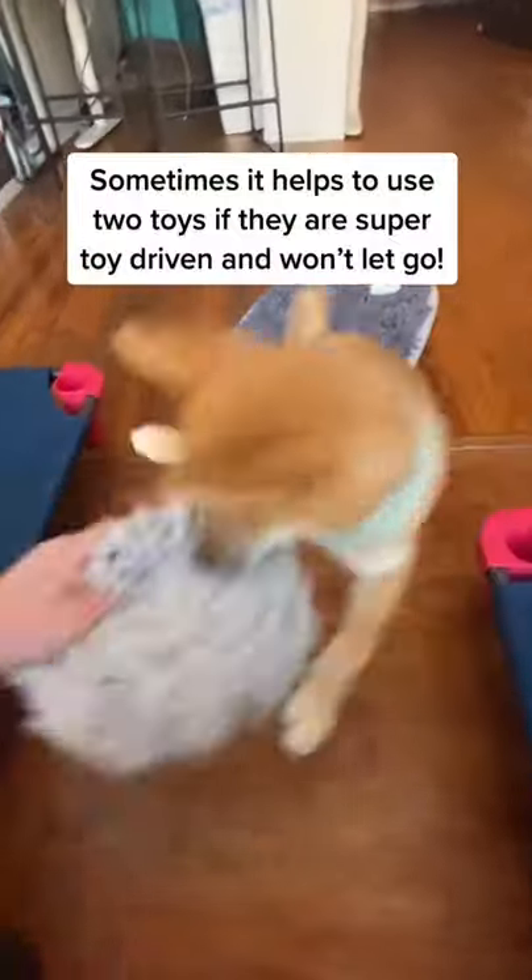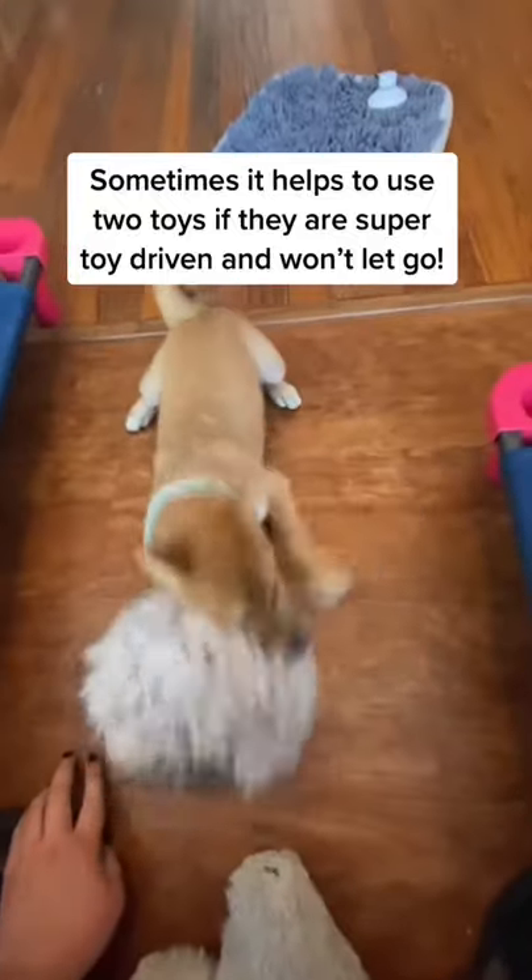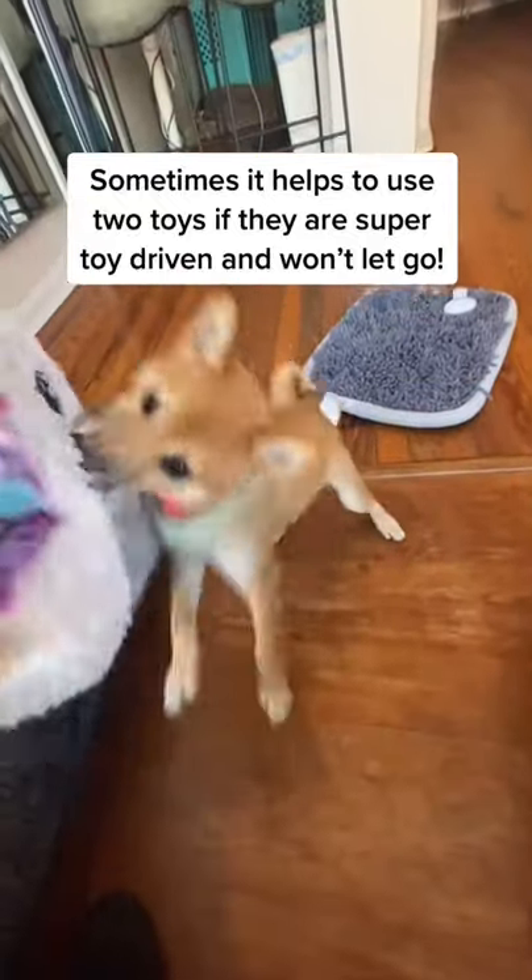Sometimes it helps to use two toys if they are super toy-driven and won't let go. Out. Yes, good boy.